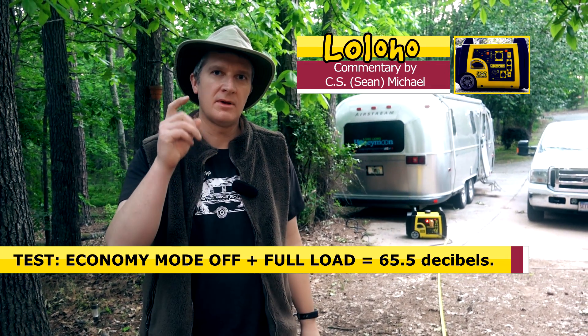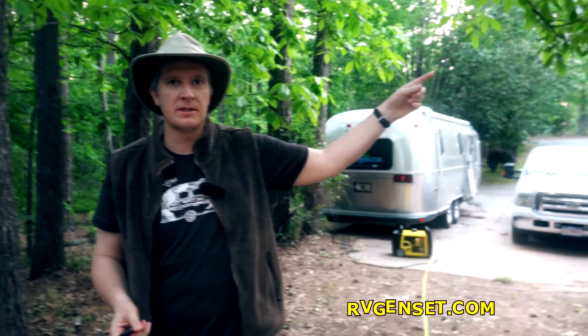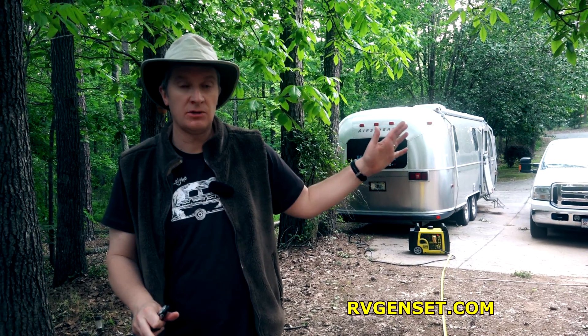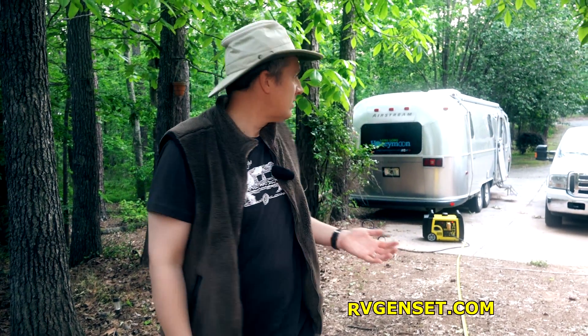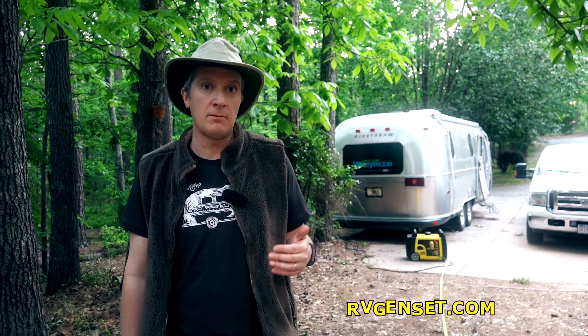Some of you criticize my testing methodology — look, I am not running a NASA research lab here. This is an imperfect test outdoors with someone mowing a lawn, birds, planes, and wind. The angle matters too — on the exhaust side it might be louder, while pointing exhaust toward the woods could make it quieter. That said, it's not unreasonably loud. It is probably a little louder than a Honda or Yamaha, and we can do more precise tests in the future.